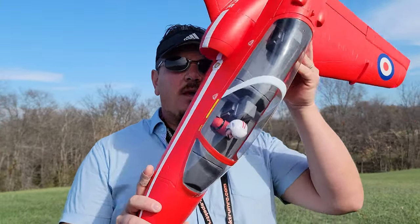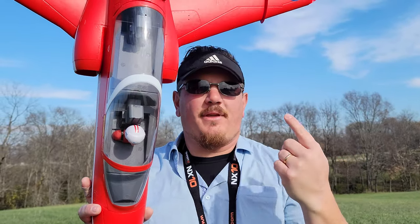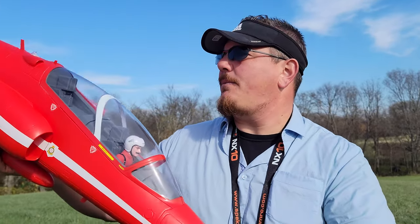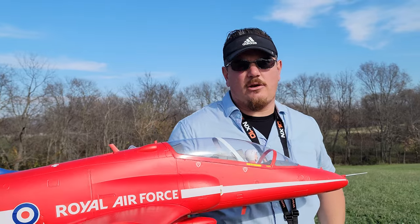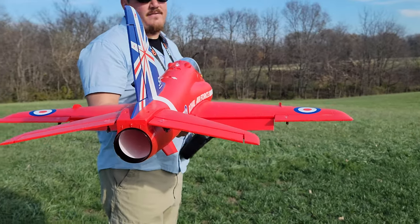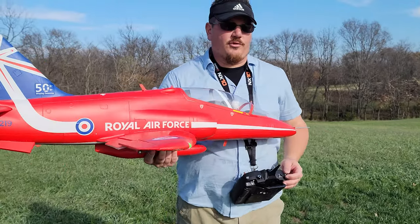Just keep in mind, the reason you can get away with a 6-channel on some planes is because they don't have retracts. You're going to have flaps on this, but we're not going to set up crow on a plane like this — I don't think it's necessary. You could do it if you really wanted to, but the flaps are effective and they help a lot. And we have some barn doors on there.